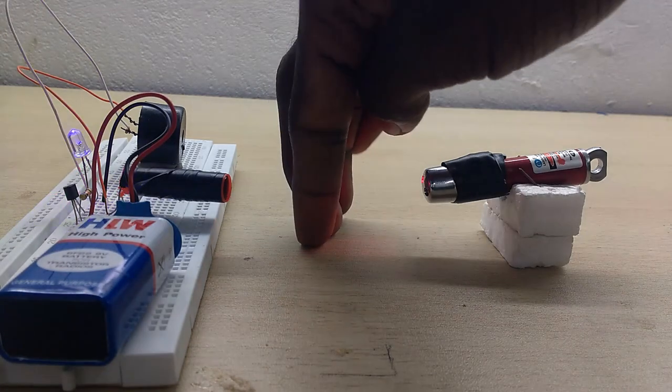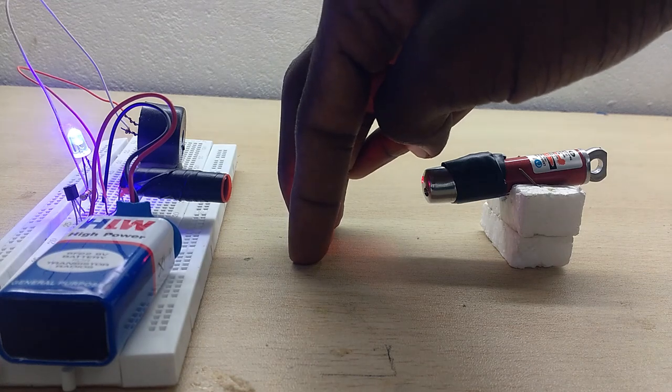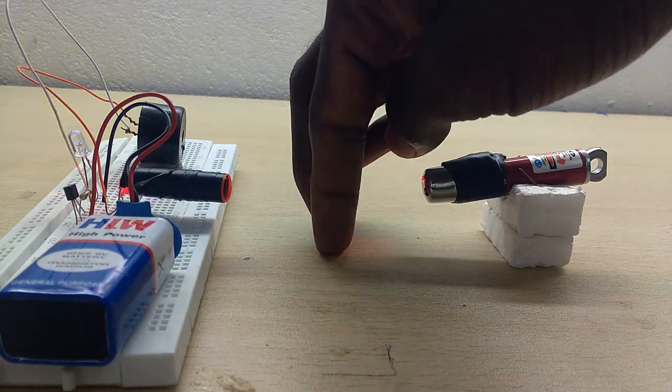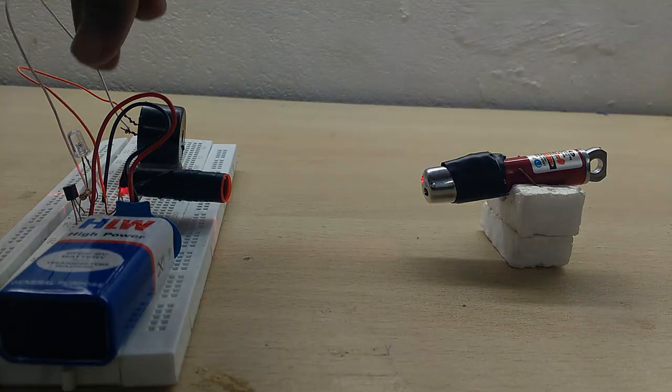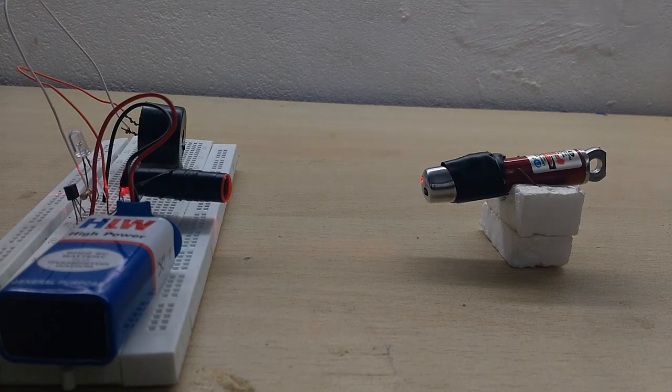When the full light comes in, the light is detected. If you look at the buzzer, the buzzer activates. If you look at the circuit, the signal comes in and triggers the alarm.